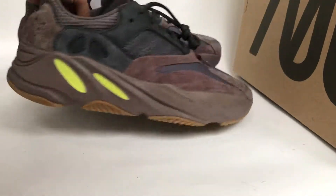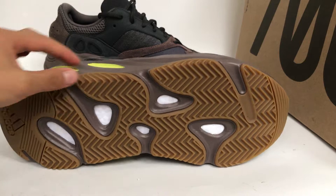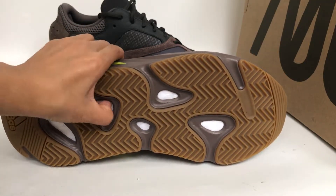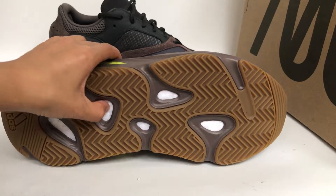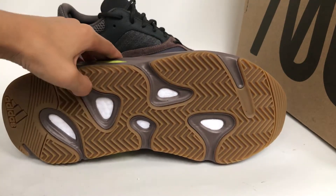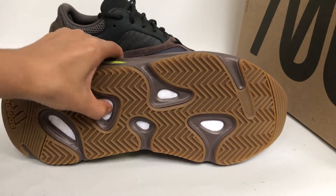Next we move up to the shoe's tongue. It's a gum sole, and the circle is the boost — we know it's the Yeezy 350 boost.